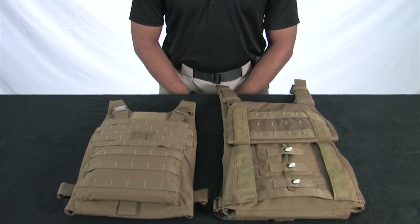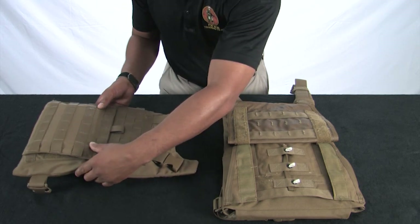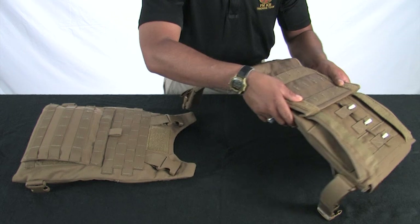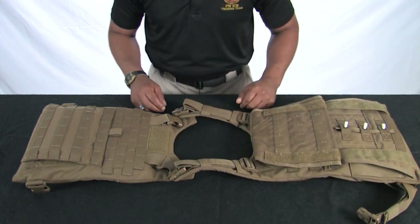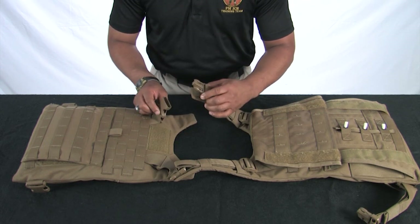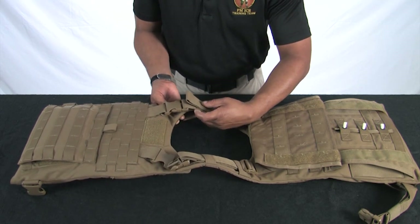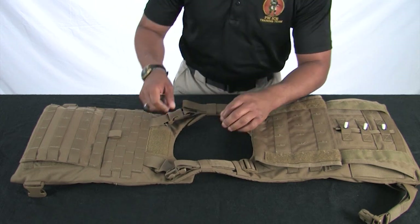We are now ready to connect the front and back carriers. Place the front and back carriers down so that the PALS are facing up, then turn both carriers so that the shoulder straps face each other. Engage the buckles and then the hook and loop on one shoulder, ensuring that the hook and loop is flush on the shoulder area. Repeat the same process for the other shoulder strap.